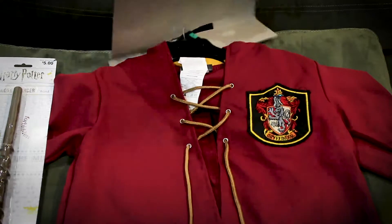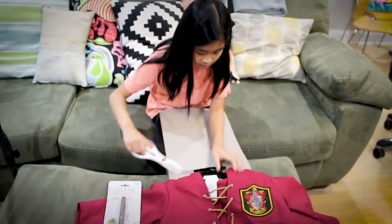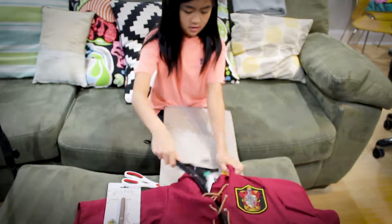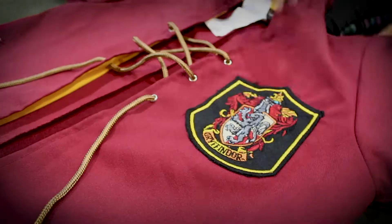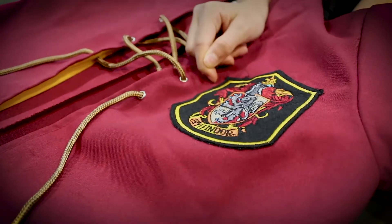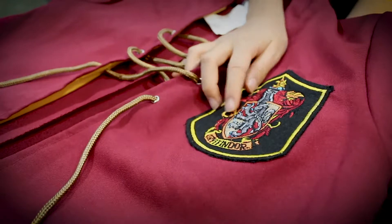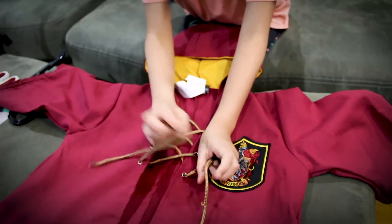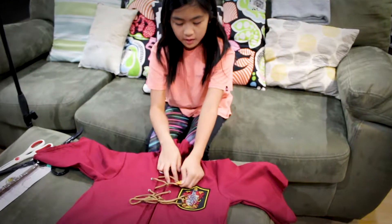Now we're going to open up the robe. This is what it looks like. First, on the robe there is a black and yellow patch with a sign that says Gryffindor and the Gryffindor crest. It has a goldish lace that you can tie, and the laces are held with metal grommets.